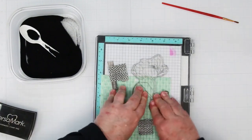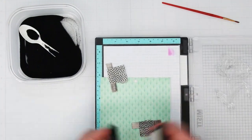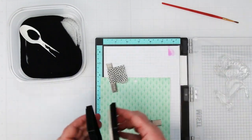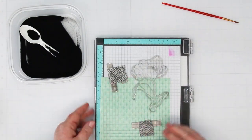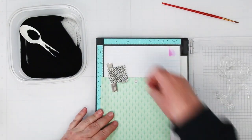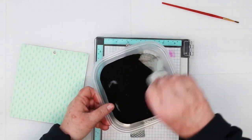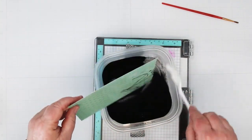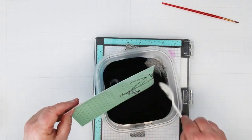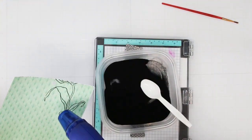Ink up with your Versamark, which is the ink that will hold your embossing powder in place until you heat set it. I'm going to stamp this twice because I don't think the stamp has been used for a while and I want a really solid image, since we're going to be cutting these out. Taking it out of my MISTI, I close it so I don't get embossing powder inside. Cover your stamped image, shake it off, and then heat set it.